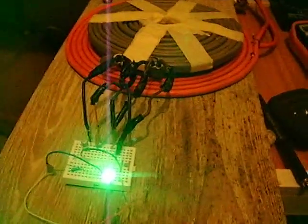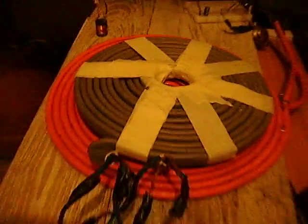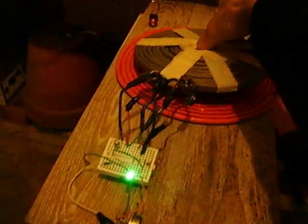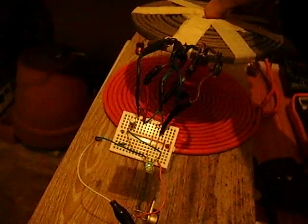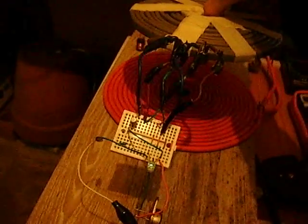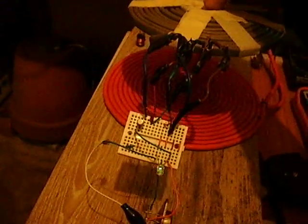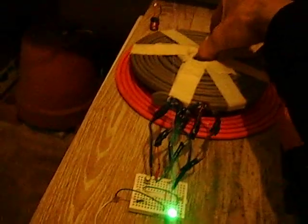Right back again just to show you this little Tesla pancake coil that I've messed about with — thanks to Slider2732 for this one. It basically shows that you can transmit electricity through the air. I'm using a free core and I've added another transistor, and I'll add the schematics for that a bit later.